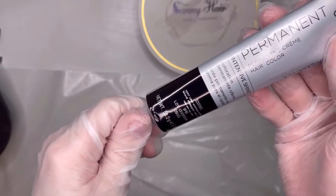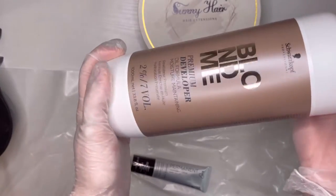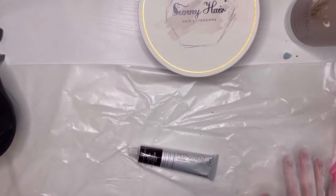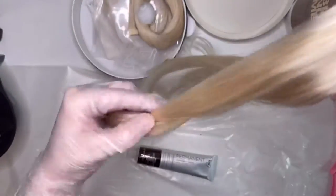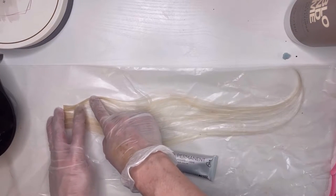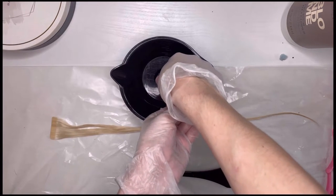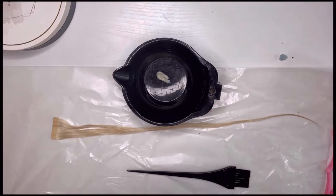I'm using 9MB permanent color with a one-to-one ratio and a 7-volume developer. I'm going to start off with a test strand to make sure it's going to turn out the right color. I'm going to wet the hair and only do a small section so I don't ruin it. I'll mix up a very small amount since we're just doing a test strand — we don't want to do the whole tube or it will continue to oxidize. We're going to do a one-to-one ratio, so equal parts.